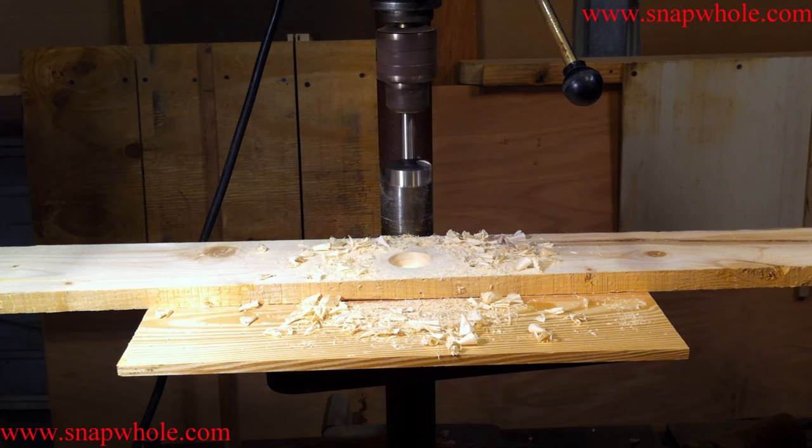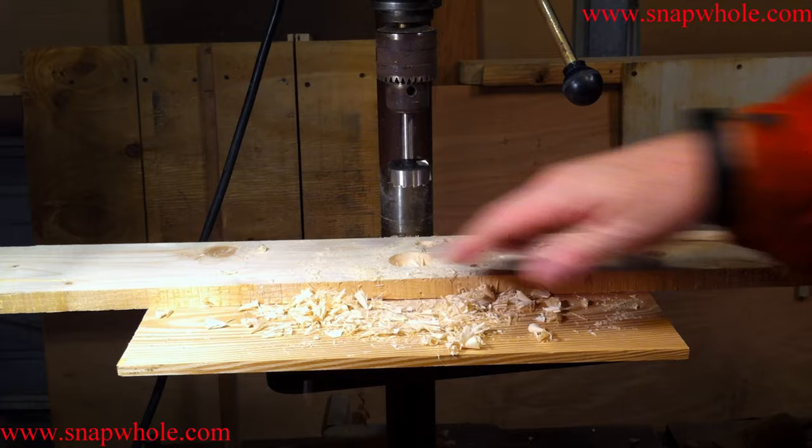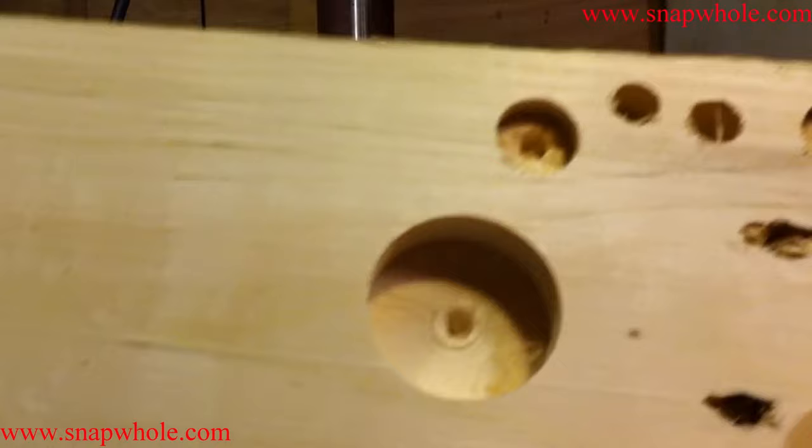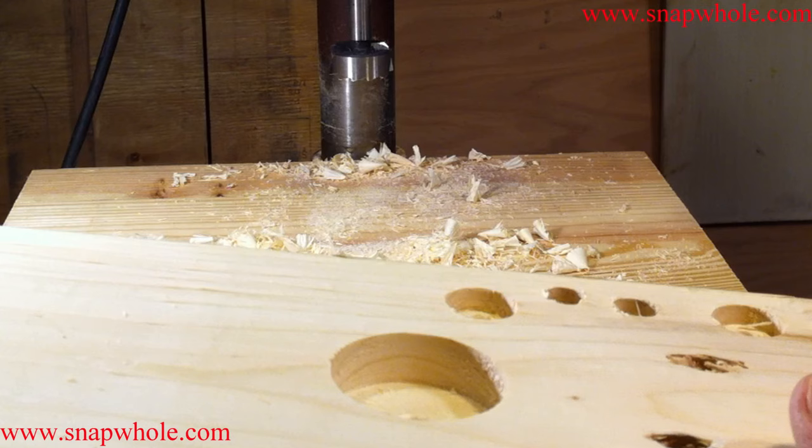The negative is it's kind of messy, but I'm not sure that's the drill bit's fault. There's the hole — very flat bottom, very flat walls. Very impressed with the way this thing works.